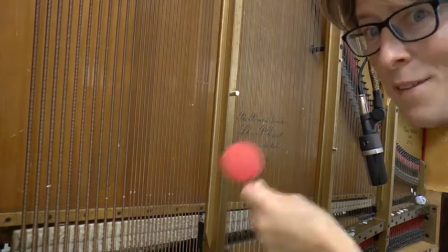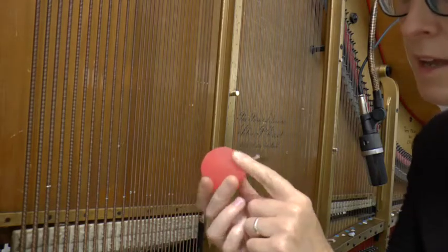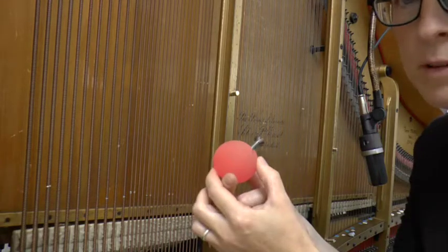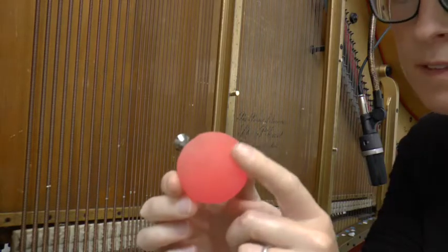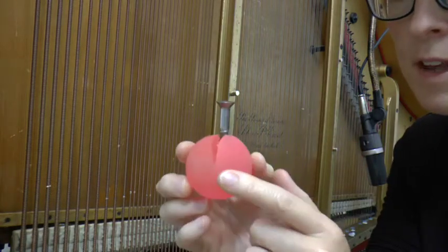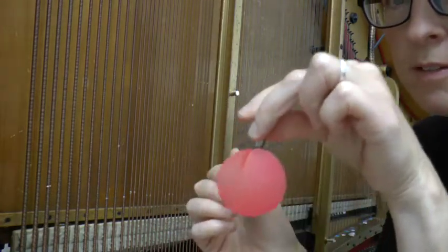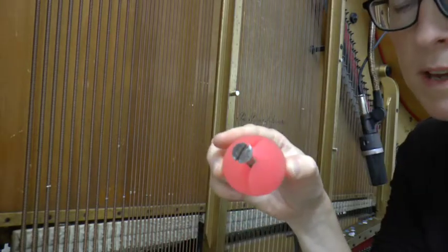If you'd like to play the sound of a whale on your piano, you need to get one of these super bouncy balls. I find the ones that aren't smooth are best — they're sort of a little bit rough. You have to put something to hold it with; they do kind of break a bit.